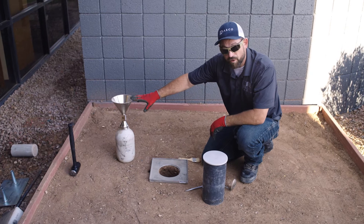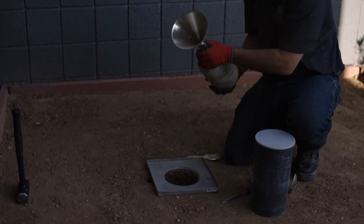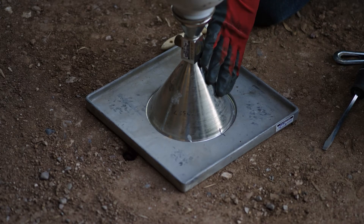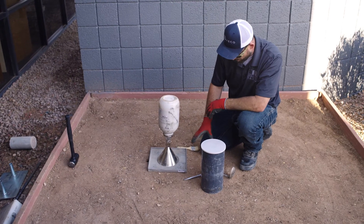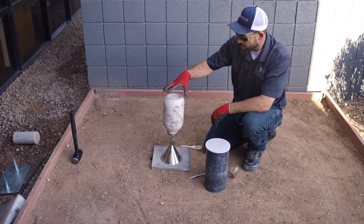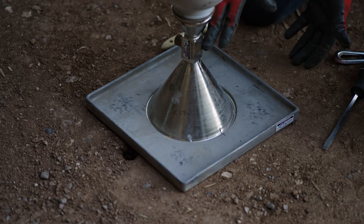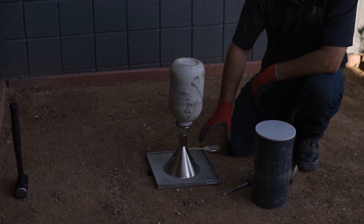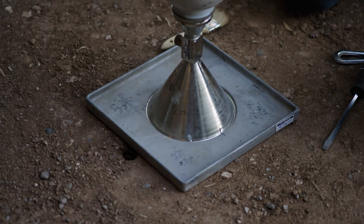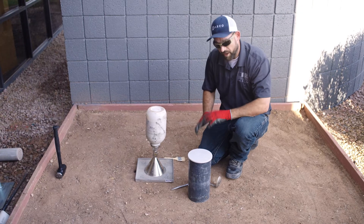We're going to take our pre-weighed cone and jug, turn it upside down, and allow the sand to flow into the hole. We have a pre-calibrated mark to match up on the plate to the cone, since we've calibrated the volume of this cone to know how much sand goes into it. We'll mathematically determine the volume of the hole and cone, then subtract the cone volume to get the hole volume. It's very important that no equipment is operating during this process, as vibration consolidates the sand, allowing more to flow in and artificially increasing the calculated hole volume, giving falsely lower compaction results.